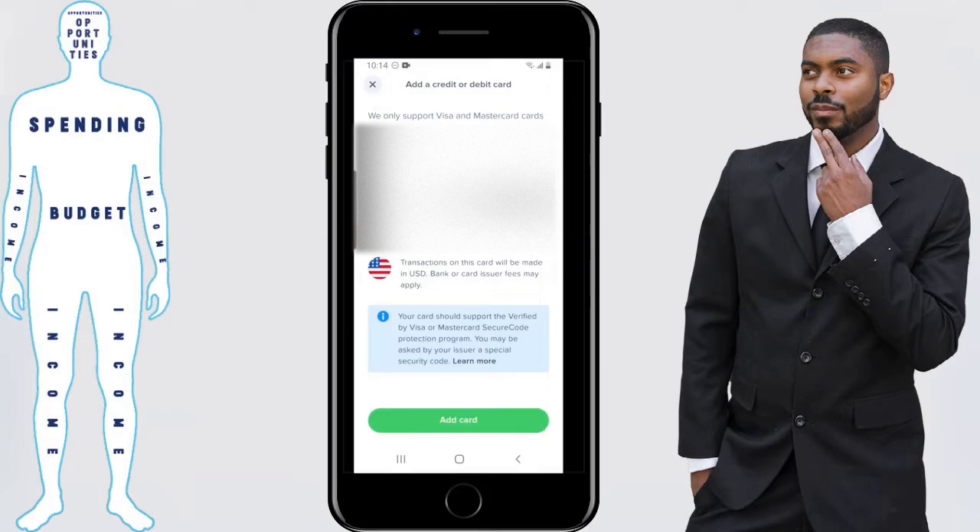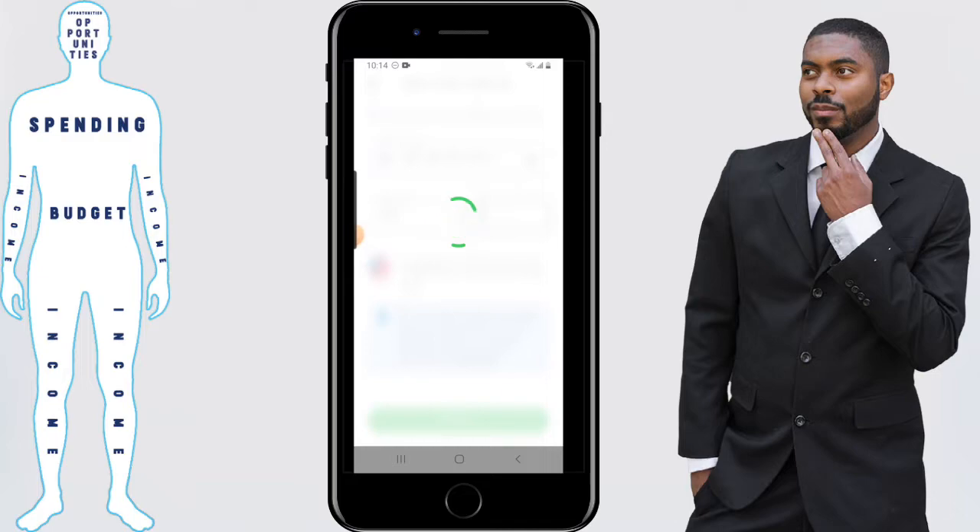After you've entered the information, just click on add card. And boom, the card has now been added to your Uphold account.